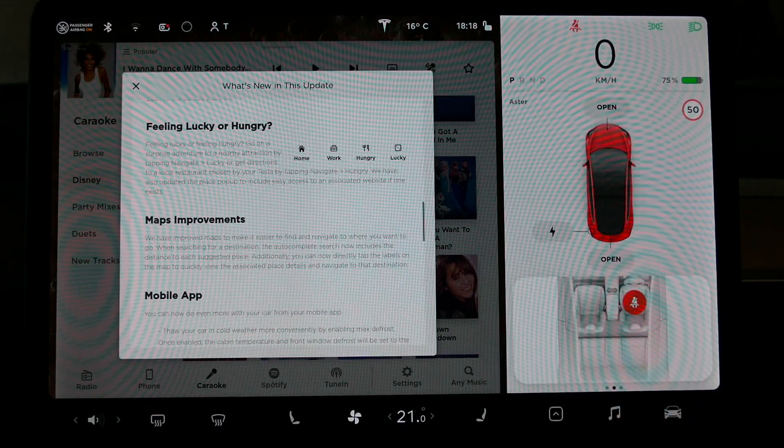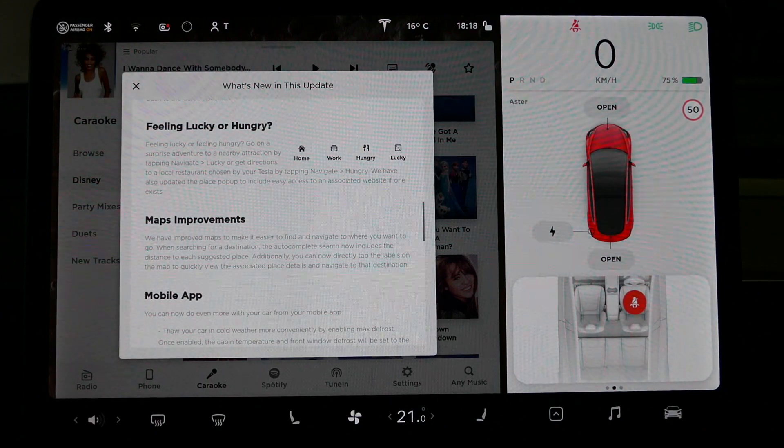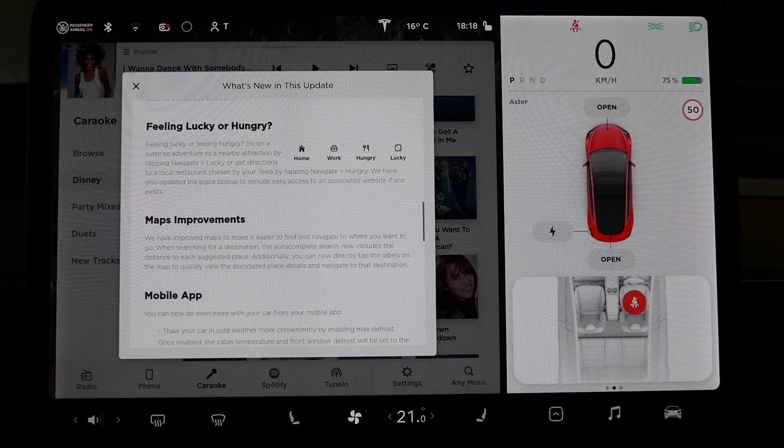There are also a couple of other things in version 10. For example, there's now the Hungry icon. If you click that, it will bring you to a restaurant or somewhere to eat. If you're feeling lucky, it will bring you somewhere random. On our recent trip we picked Lucky and it asked us to go to a random tourist location on the side of the road, which was interesting.